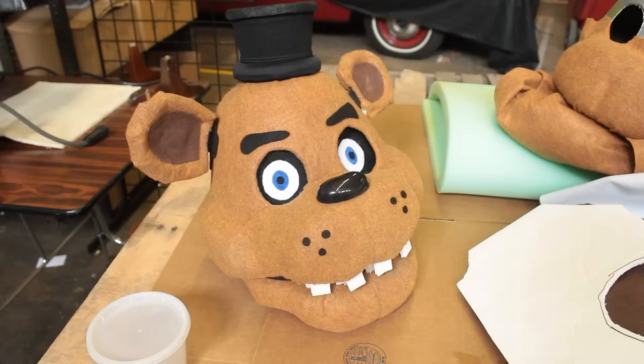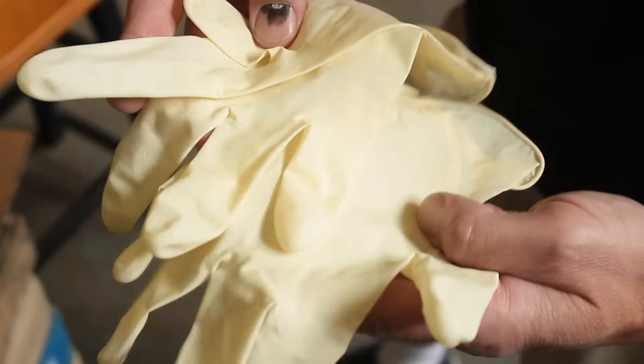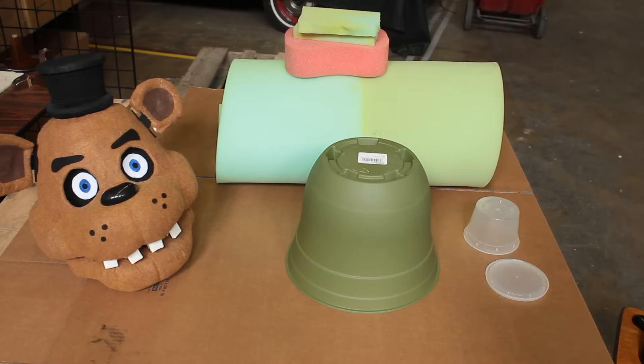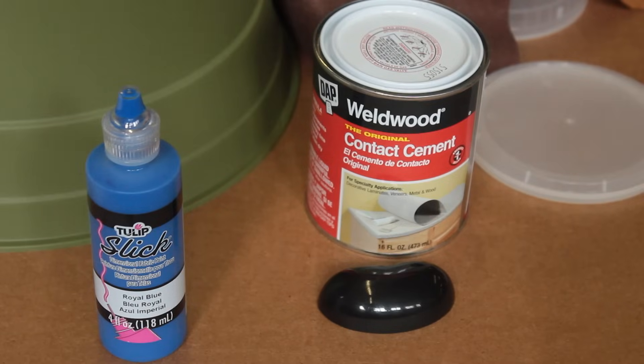Here are some of the things you'll need to make the mask: glue gun and glue sticks, utility knife, scissors, markers, duct tape, latex gloves, paintbrush, flower pot, foam rubber, plastic bowl, foam board, felt, plastic nose, contact cement, and blue paint.